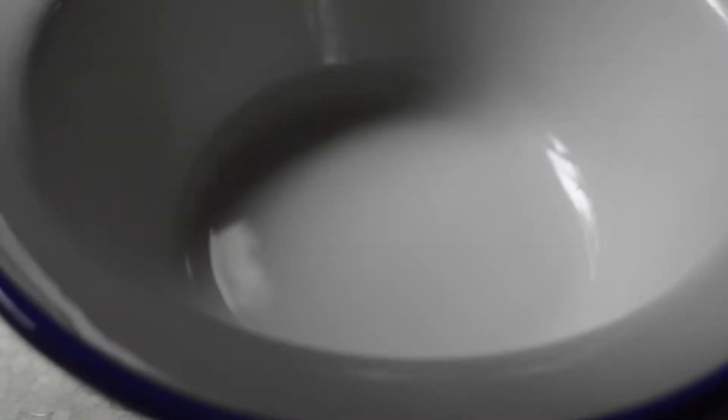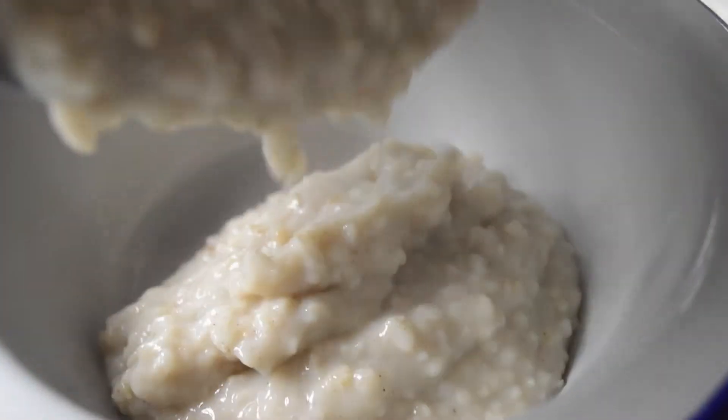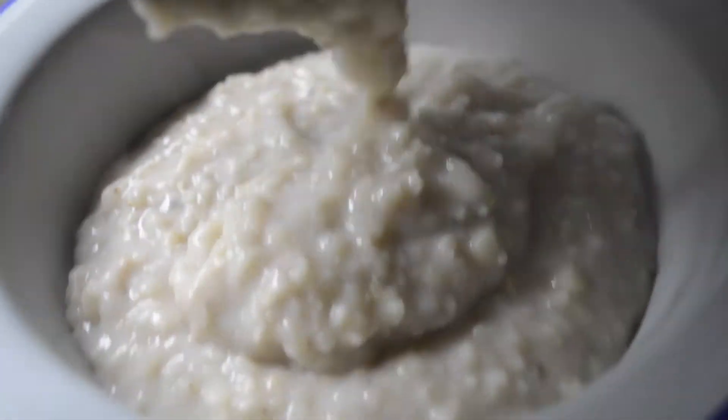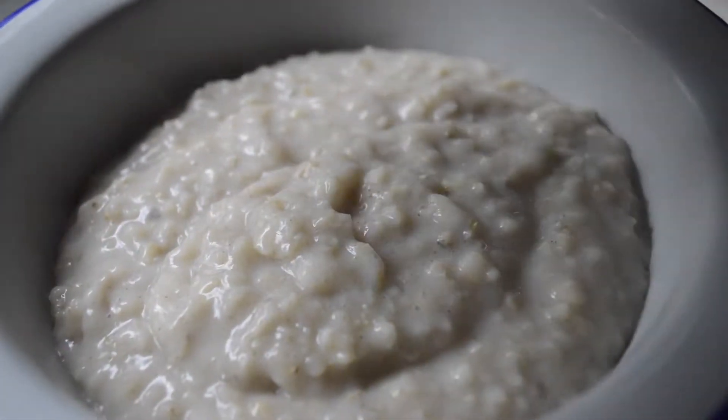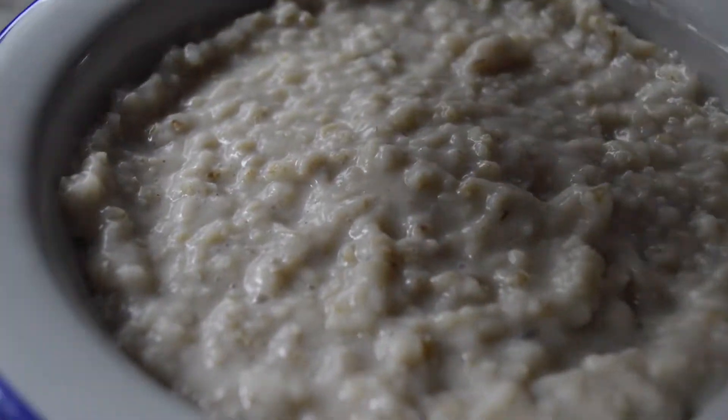I've just cooked the oats — I presume you guys know how to cook oats, so I haven't really shown you that much. You essentially let it cook on a low to medium heat, adding water or liquid wherever you need to, for about five to ten minutes until it reaches your desired consistency. It's only after I finish cooking it that I add my milk, so you don't actually need to use that much milk.